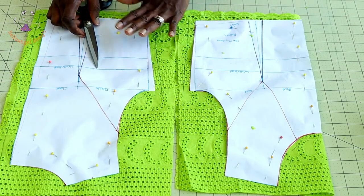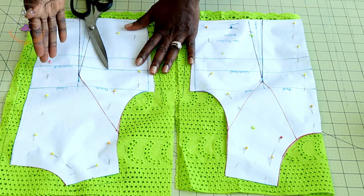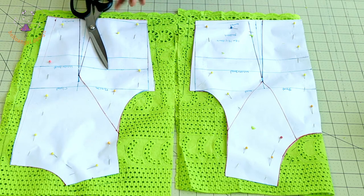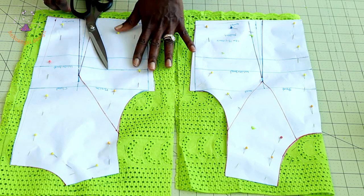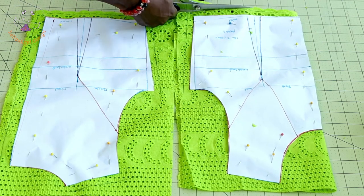Once I am done cutting, I will place my main fabric on my lining and use it to cut my lining as well. Remember to also cut your sleeve — I have already cut mine. I am not going to line my sleeve. Go ahead and start cutting out your fabric.